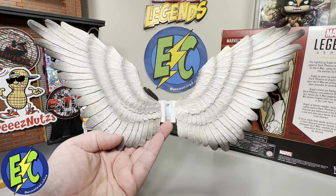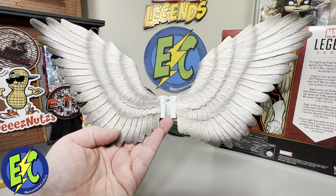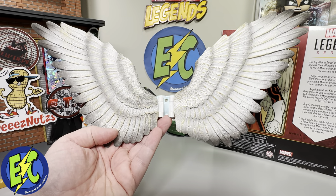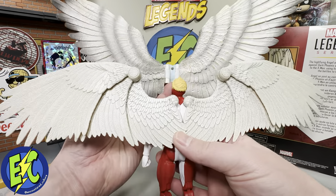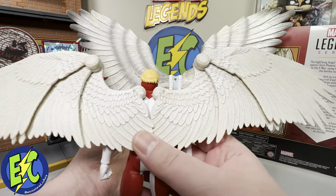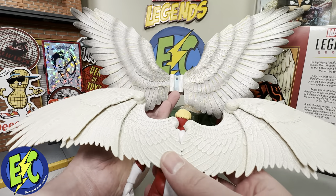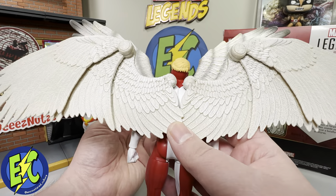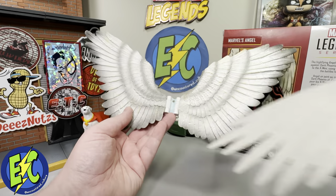As a quick preview of the wing difference — these are the wings from the Toy Biz Angel. I gutted mine for fodder to create a different version of Angel. Here are the new wings. They do have some wash on them so they're not completely plain, but they're definitely not quite as detailed as the previous Toy Biz wings. That said, the new wings still look really good and I'm not seeing a lot to complain about.